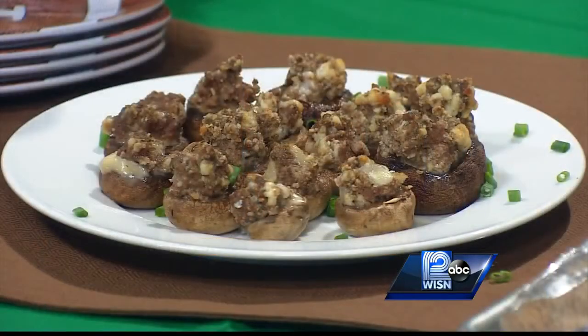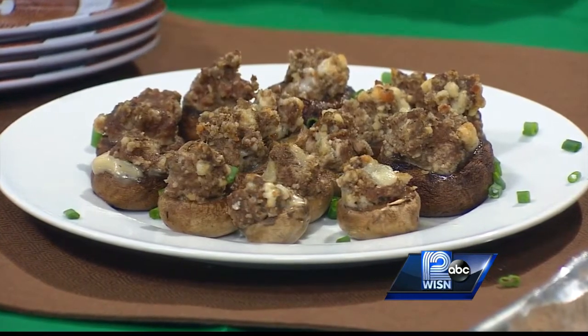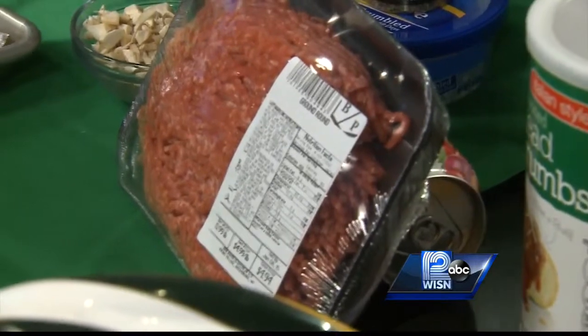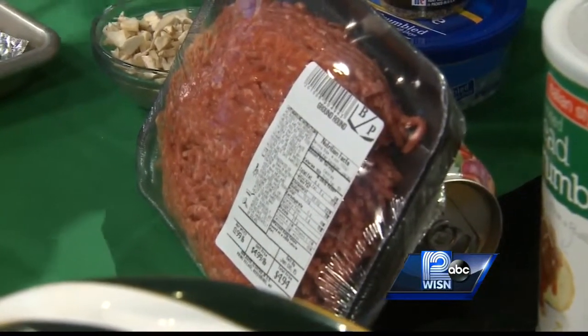We are making ground beef and blue cheese stuffed mushrooms. It's kind of a different twist on a favorite — we all have a favorite stuffed mushroom. These use lean ground beef; I started with ground round. If you are thinking about calories and fat and you want to eat a little bit healthier, this is a great way to do it. Ground round is very low in fat, and it's delicious in these mushroom caps.